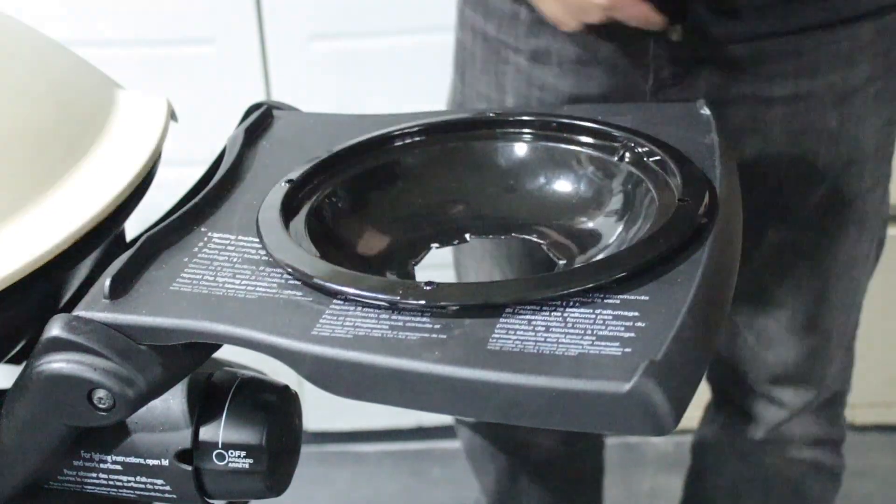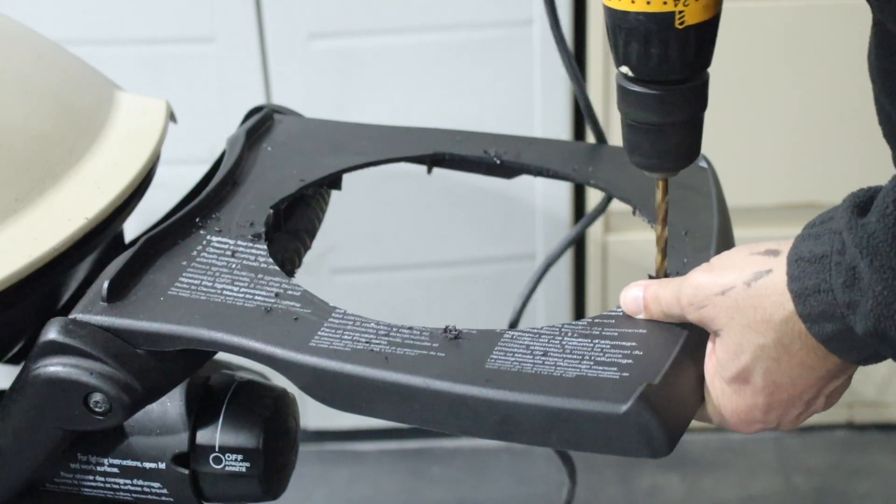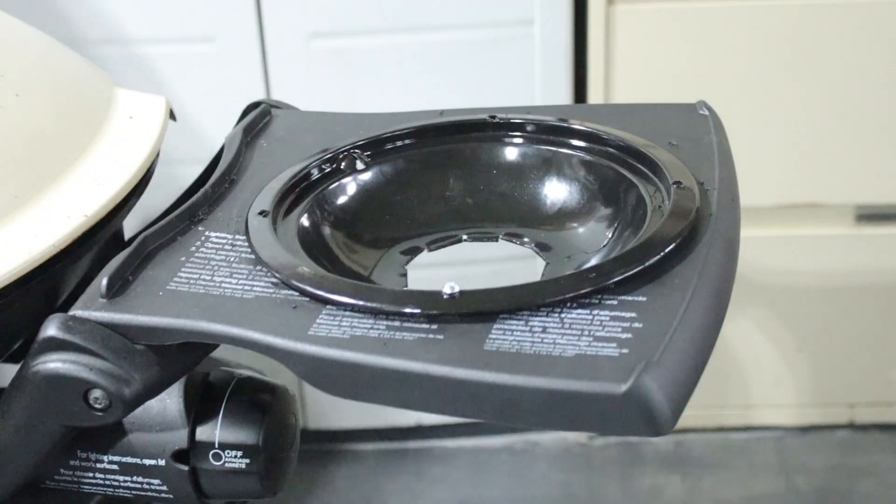I think I paid six dollars for the drip pan, and the stove I think cost me maybe twenty to twenty-five dollars. I've had it for probably at least ten years.